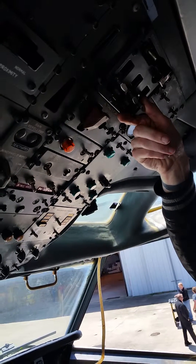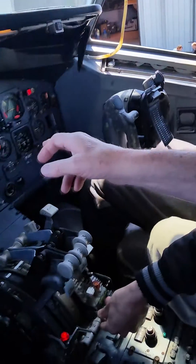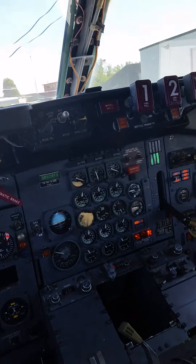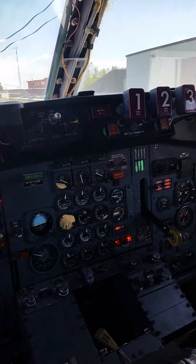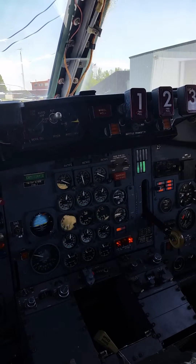We're starting one, or three — engine number three. Squeeze and hold. Squeeze and hold. Here we got the fuel. It's moving. We're gonna check our gauges right there — 20% on that gauge. It's coming through 10. We're looking for 20% before the N1 is moving. See, it's going.